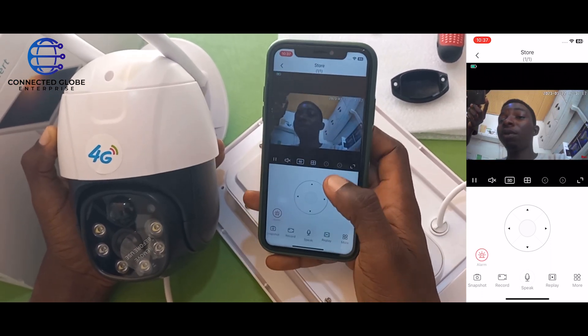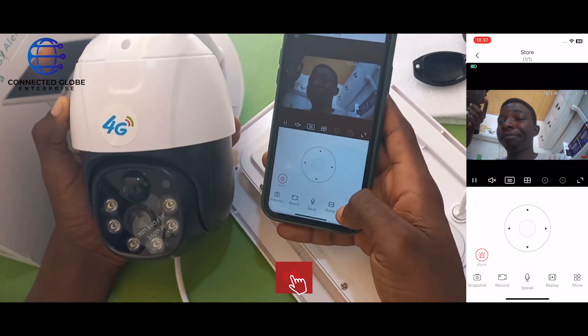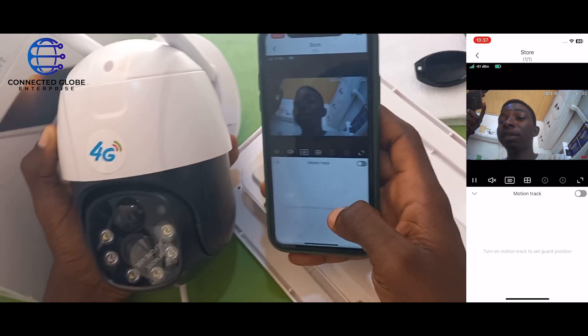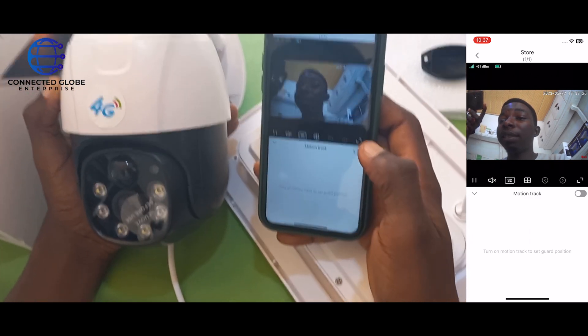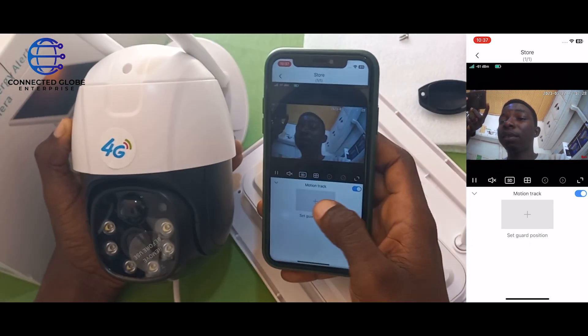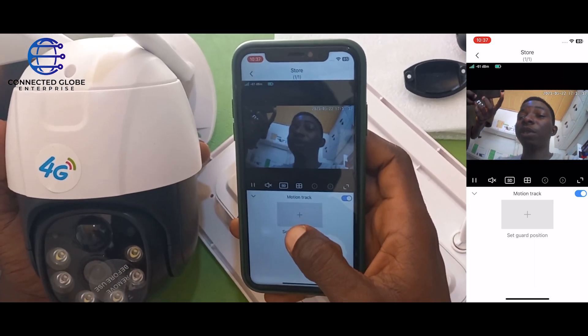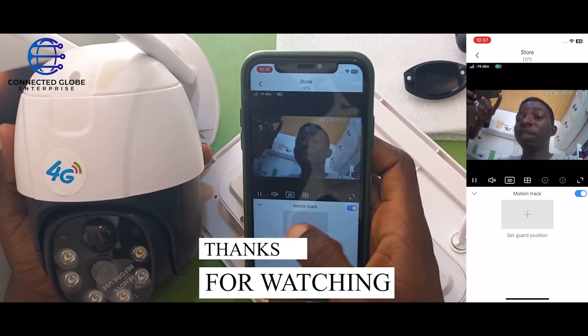You can also set the motion track settings. Using the motion track settings, you can add a focus feed to define where you want your camera to be capturing.